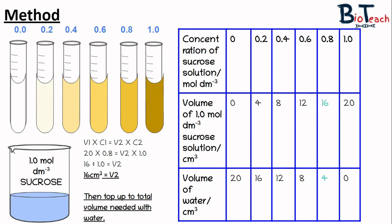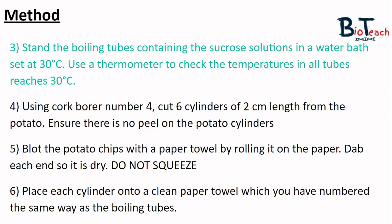You should also practise using the V1C1 formula as you'll encounter this several times in biology and mainly in chemistry. The next step is to put the boiling tubes with sucrose solution in a water bath at 30 degrees. We use 30 degrees as it's a fairly neutral temperature. Remember that temperature affects the rate of reaction, so at 30 degrees it's easy to control without the reaction being too quick. Try not to nudge the hotplate over 30 degrees or you'll cook your potato.